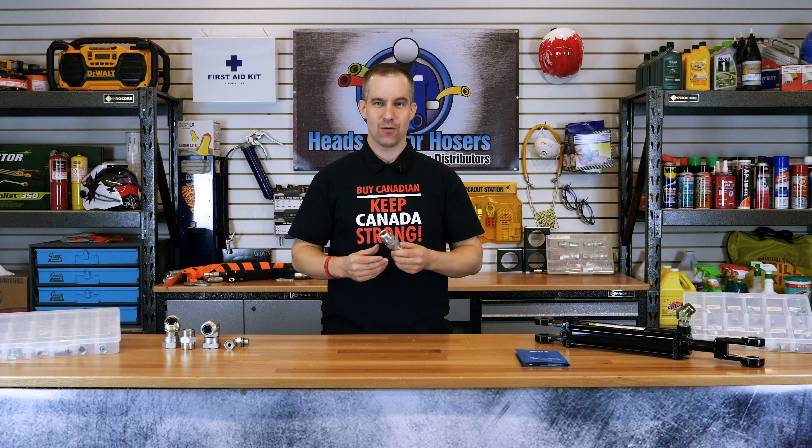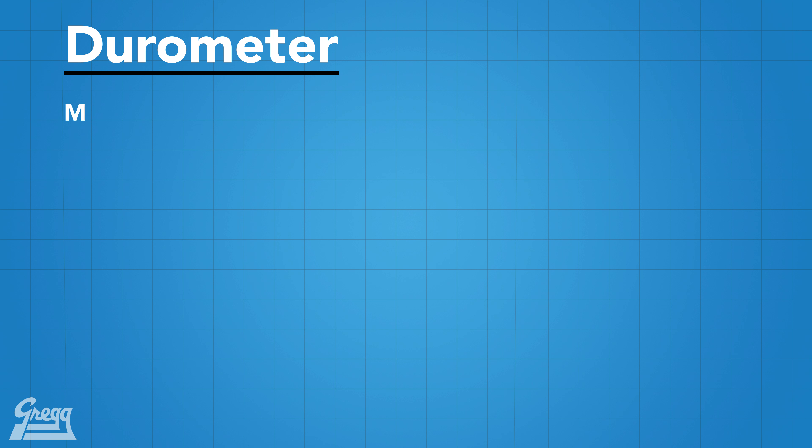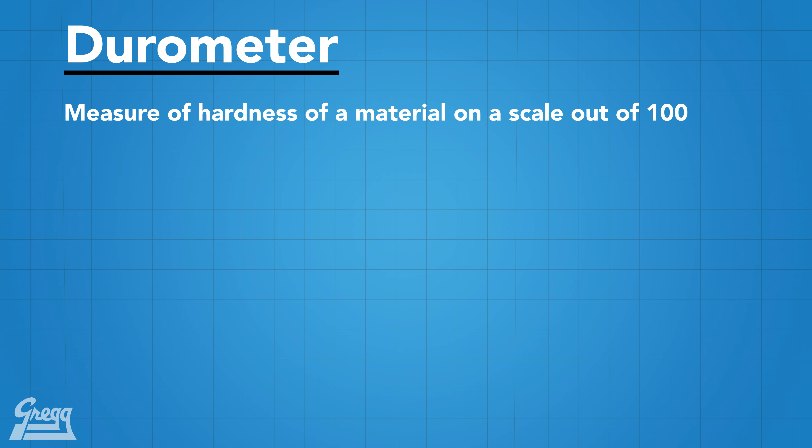Here at Gregg Distributors, we recommend replacing the O-ring every time the fitting is reused. Always use a 90 durometer O-ring in an ORFS connection. Durometer is a measure of hardness of a material.